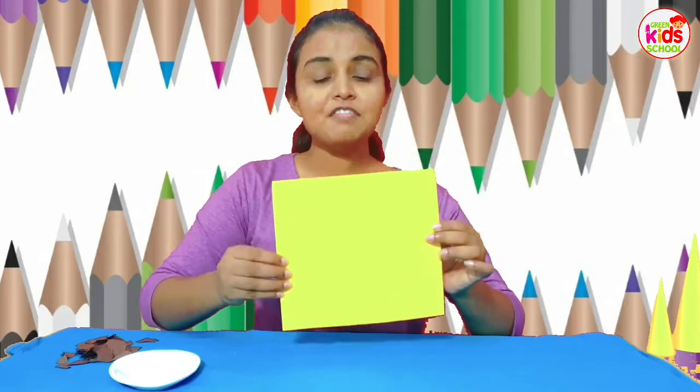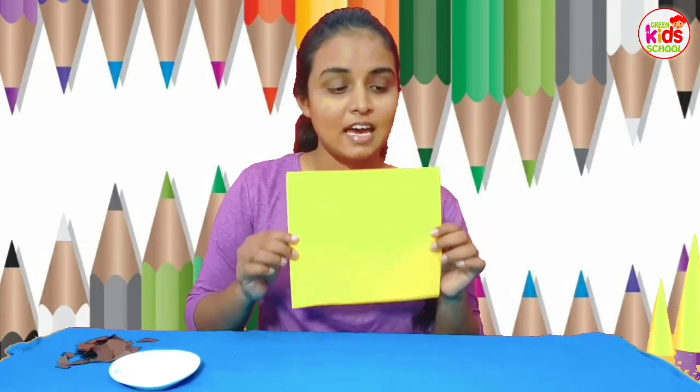You will need a piece of A4 paper like this. Now it's better if it is a square shape one. You can see you will need three pieces like this, from three different sizes.